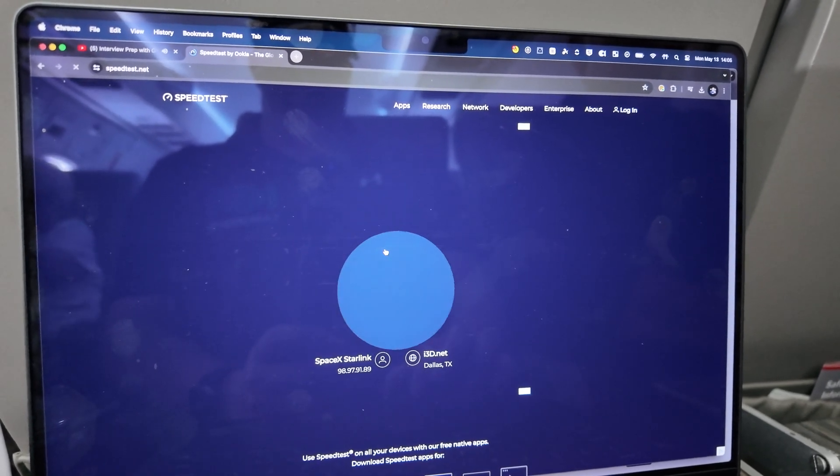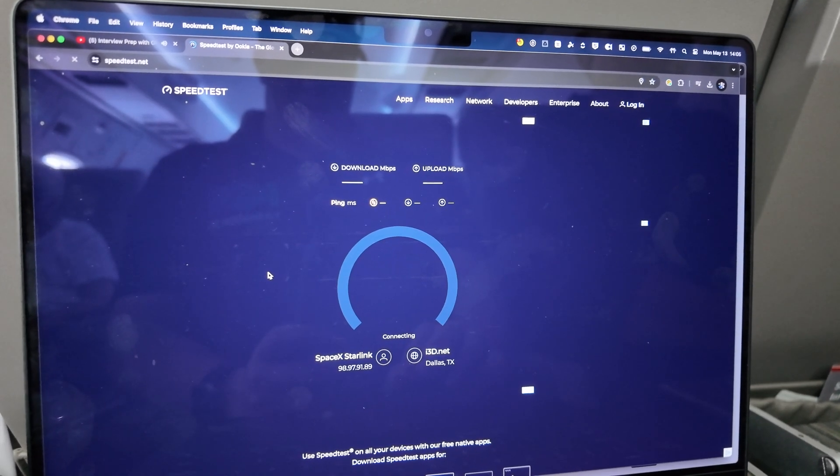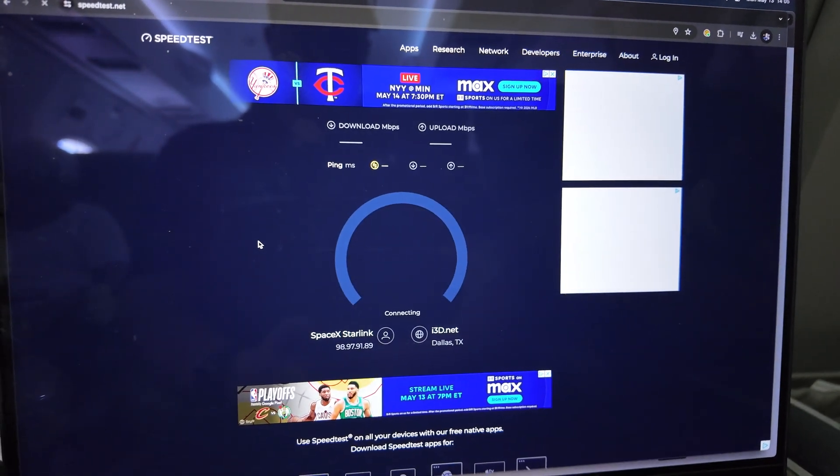Notice on my speed test that I'm showing up in Dallas, Texas, whereas I took off from Southern California. I didn't get the chance to check whether inappropriate material was going to be allowed on the network, as it was a short hop and the flight was over before I knew it.